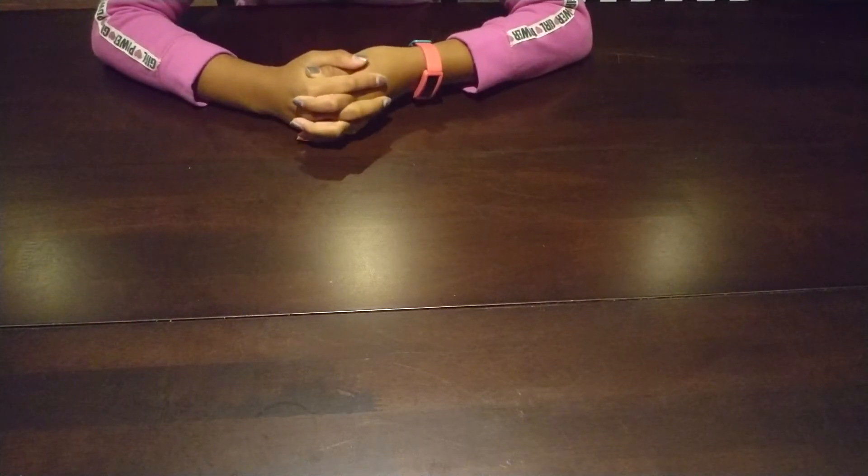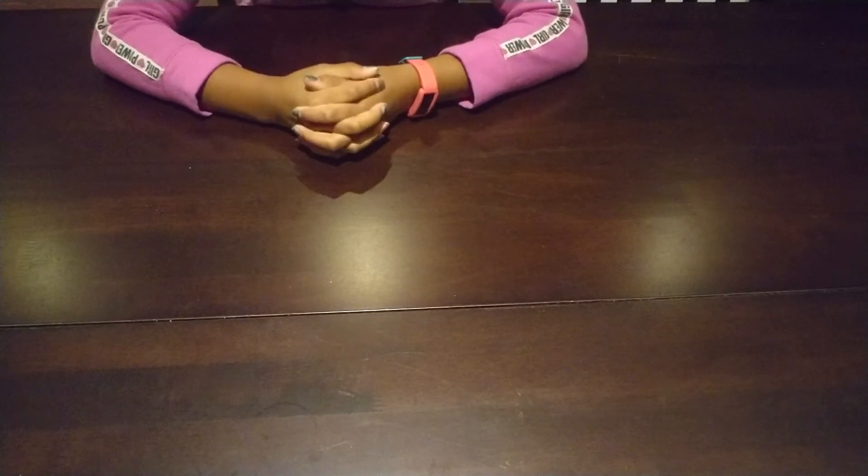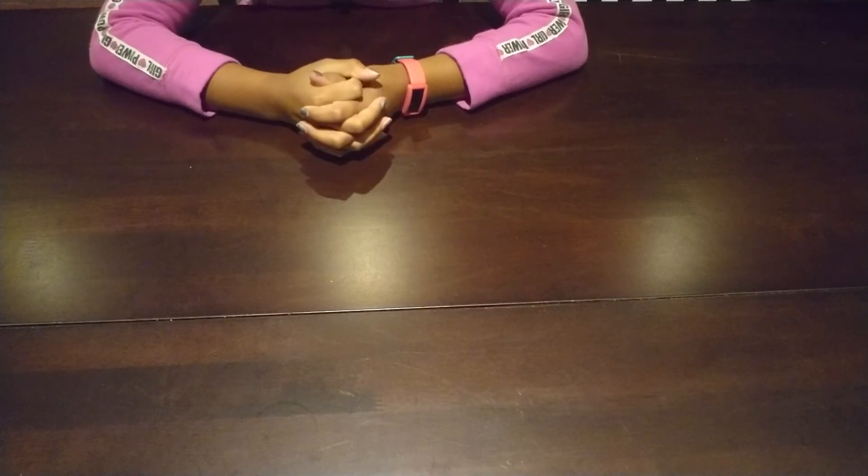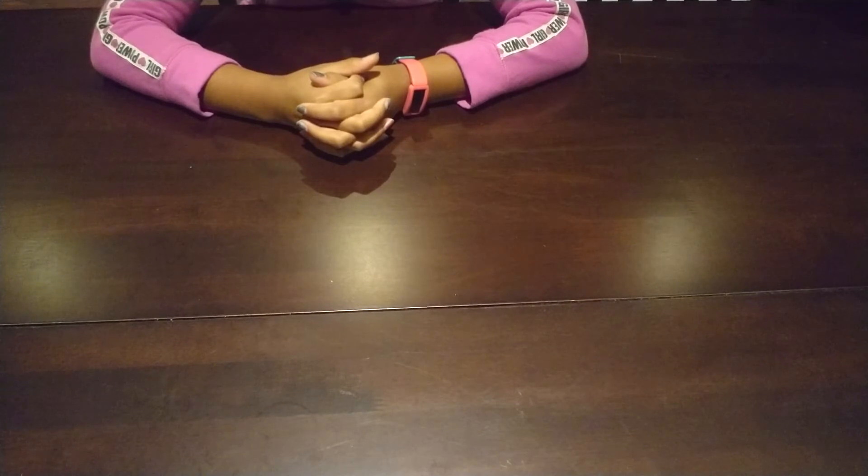Hi guys, this is Cushy from Crafty K. Today I'm going to be doing my part two of sharing my paintings with you. Hope you like it.